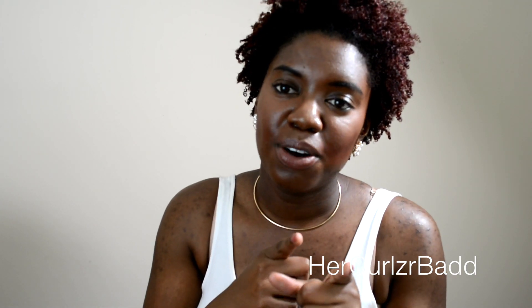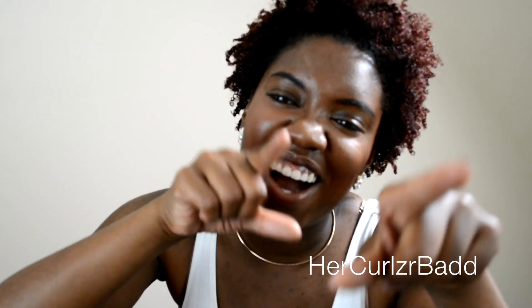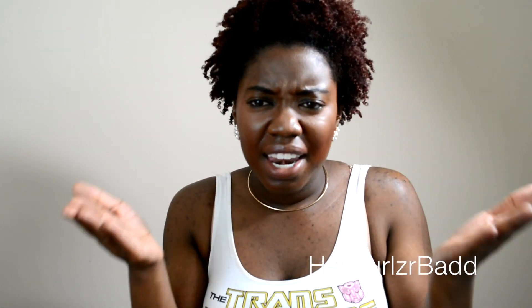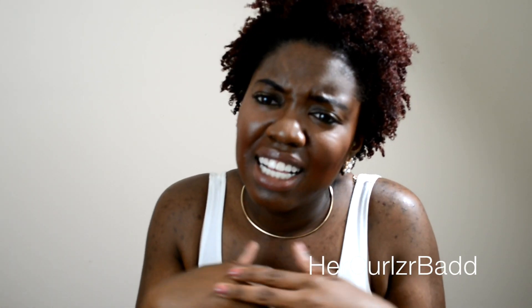Thank you for watching. I have a lot in store — I have two other videos I'm going to put up for you guys. Thank you to all my new subscribers, I see you! Shout out to everyone who clicked the subscribe button, and if you haven't, hit that subscribe button now.